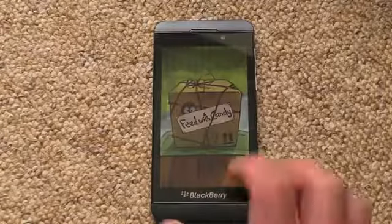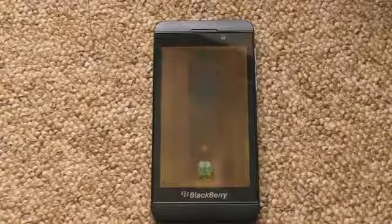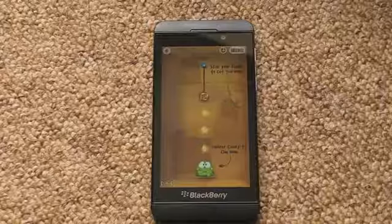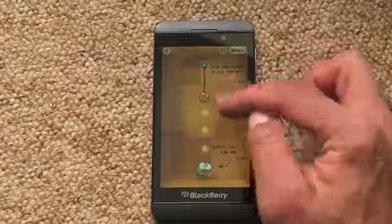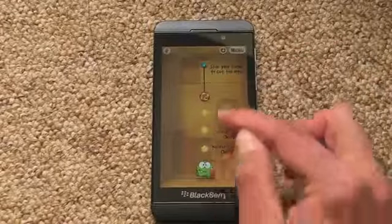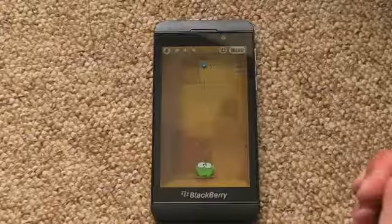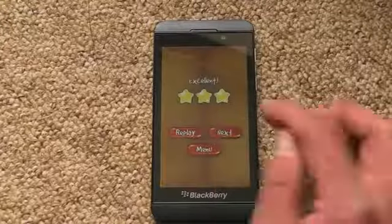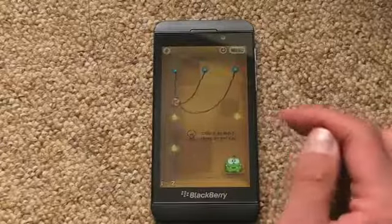So this is me actually starting from the very first time. I haven't played the game before on this particular device. But as you can see, it does give you instructions for what you have to do. The idea is that we need to get the candy into the frog's mouth by cutting the rope. But obviously, things get a lot harder as time goes on.